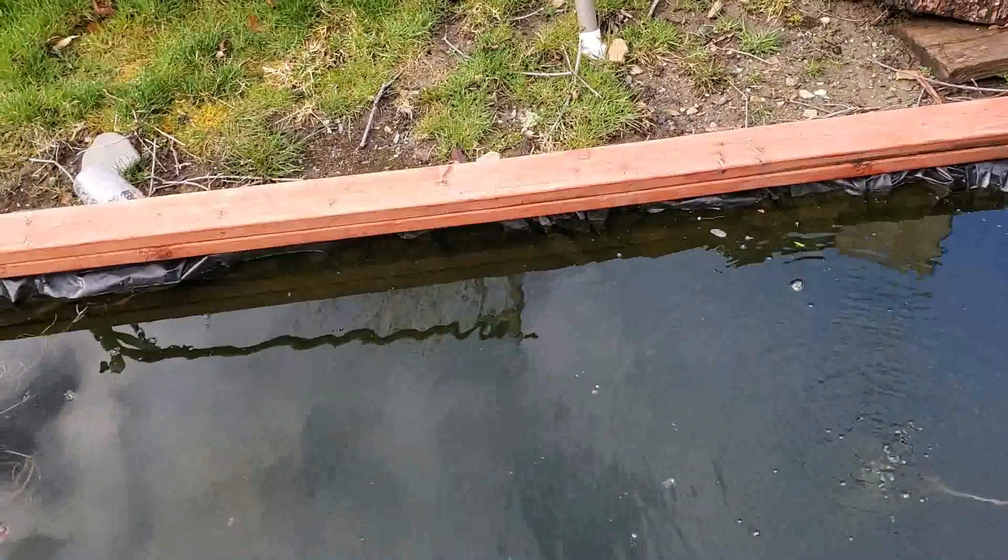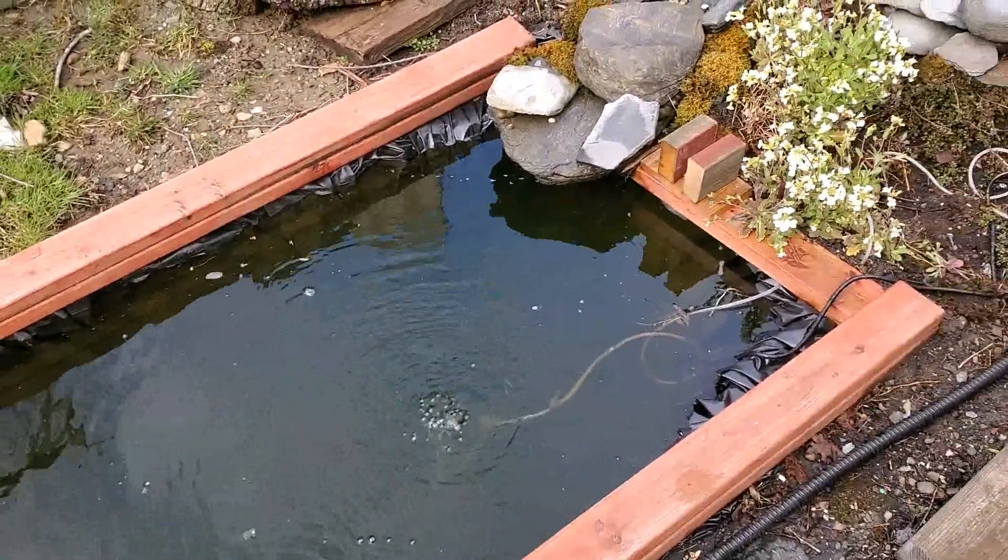I've figured out where it's leaking, and then it'll be good for the summer.